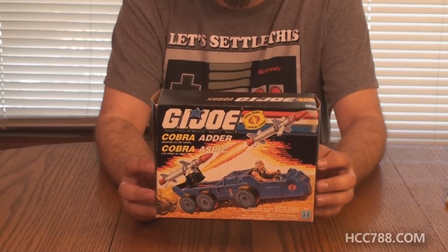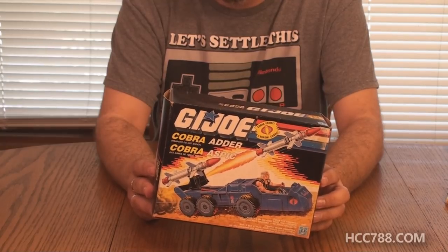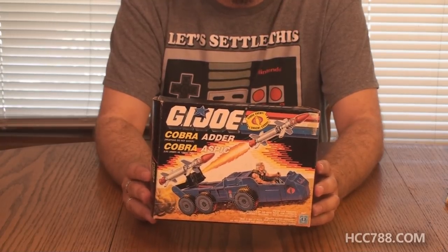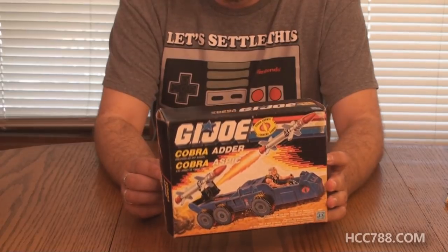This is the Cobra Adder from 1988. This would be the oldest GI Joe vehicle that we've unboxed — not the oldest that we've assembled. I assembled the 1988 AGP in a previous video. So this is from the same year, 1988.